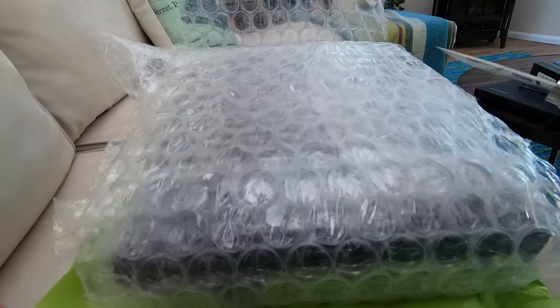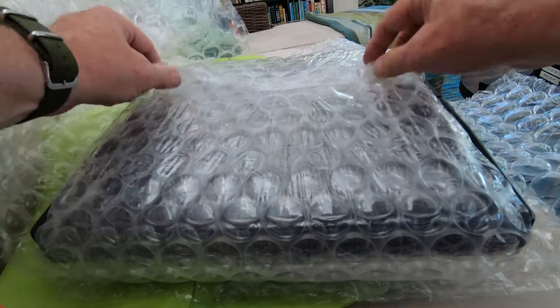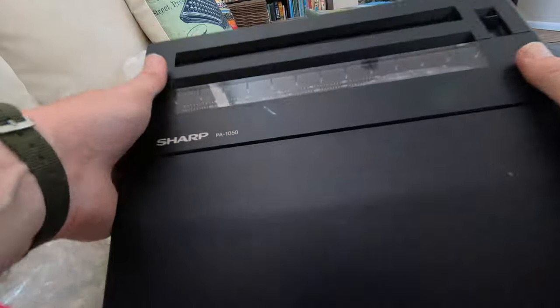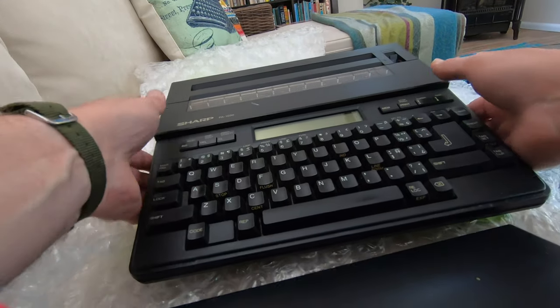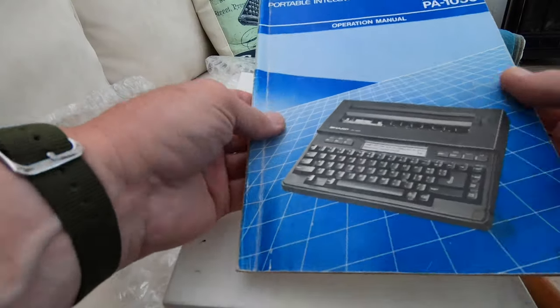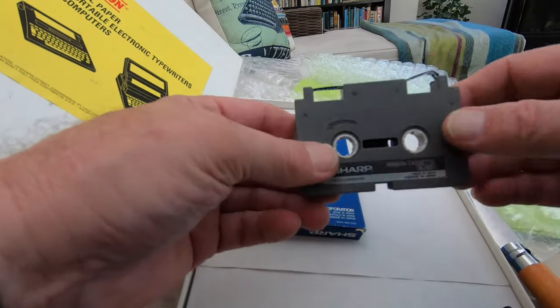There is more in the box — what a surprise, I don't know what this is. I know that Gregory had emailed me and told me he was sending me an EP43, but this is certainly a surprise. It looks to me to be another thermal typewriter — and yes, a Sharp PA1050! With a removable keyboard cover and a nice style keyboard. Also looks to be the manual — yes, the manual to the Sharp — and a selection of Sharp ribbon cassettes.